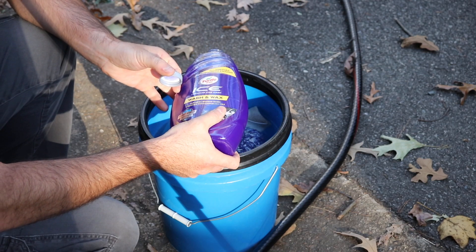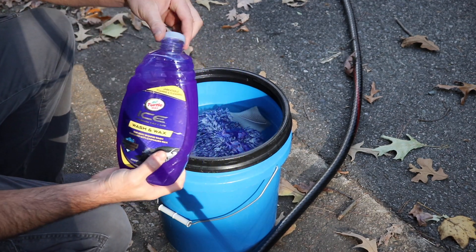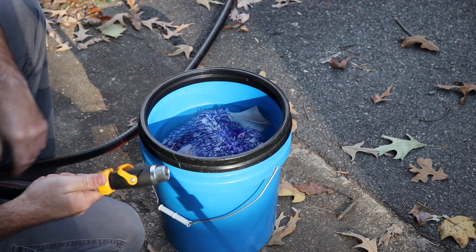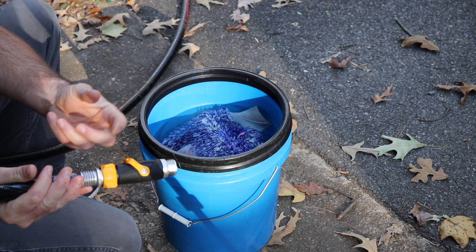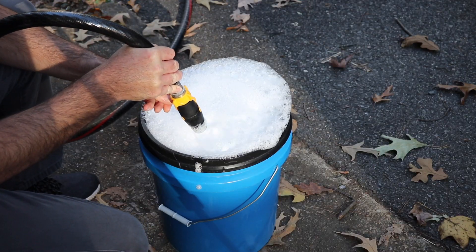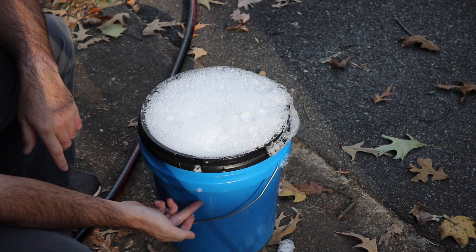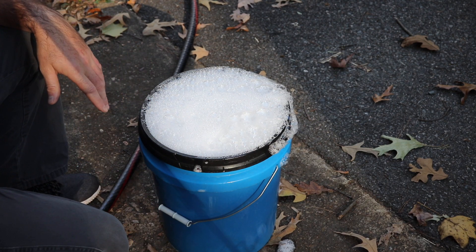I'm just going to use a little bit of the Turtle Wax Ice Wash and Wax. I've been using this shampoo for a couple of weeks now and I actually really like it — it's a nice shampoo. I also got this really nice nozzle here — I'll put links to this down below. It's like a little mini fire hose nozzle because the other plastic one I had kept breaking. I'm also using hot water in here — filled up with warm water and topped the rest off with cold water.